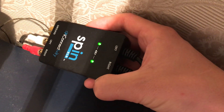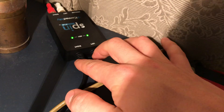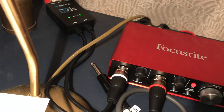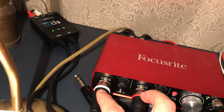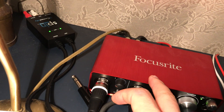It's called the Spin XLR from Ike Connectivity. I liked it because it already comes with cables — these two XLR cables which exit here and go directly into the inputs of my audio interface.